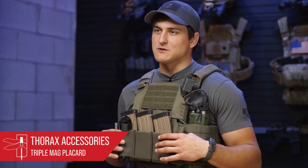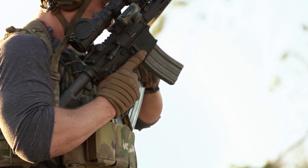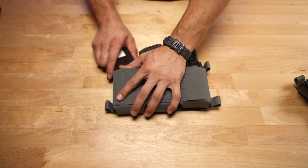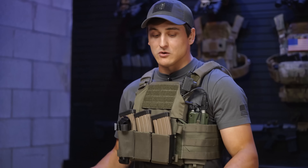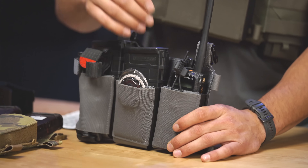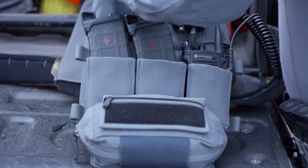Now that we've got our Ranger Green Thorax on, let's talk about our first accessory, the TRMP. The TRMP is essentially a triple rifle mag placard, and this was a collaboration between Onward Research and Haley Strategic. What makes this so special is that it allows you to fit any standard magazine — our 308 P mags, our 5.45 AK mags — without sacrificing speed and efficiency when indexing or re-indexing magazines. If you don't want to utilize the MP2, you can pull it out, and for law enforcement guys that want to run a Motorola radio, just pull the MP2 out, put your radio in, add the retainer band that comes with the kit, and you have a radio pouch on the front. You can also remove the MP2 from each slot and run it as a slick placard for an even lower profile.